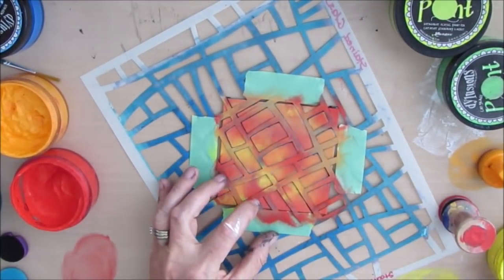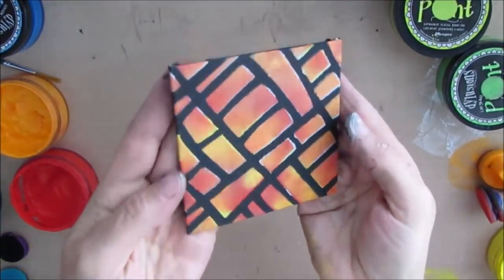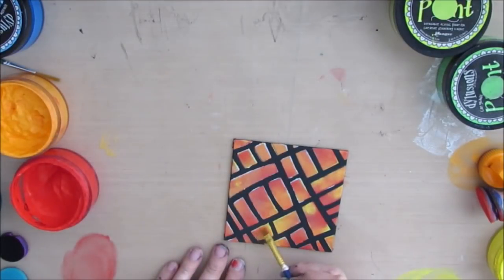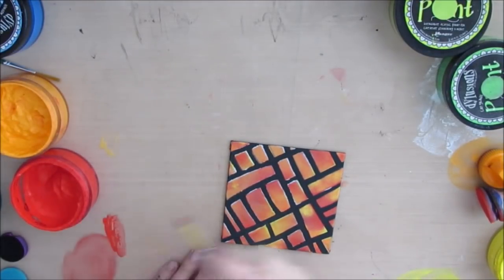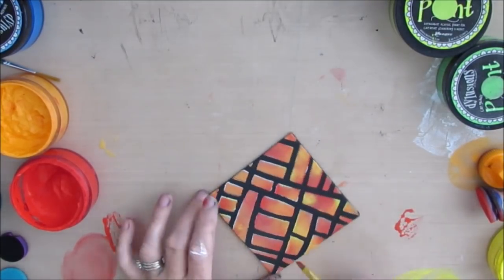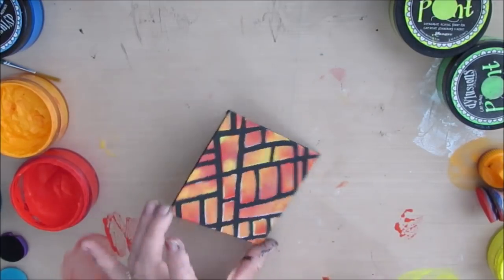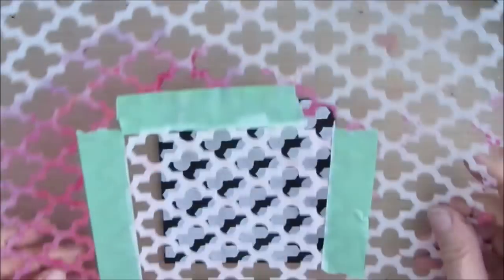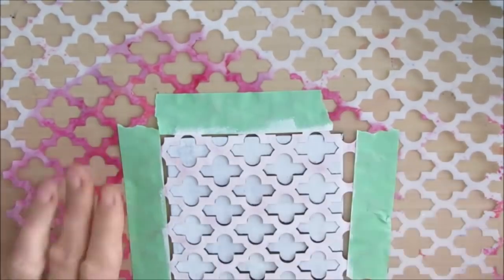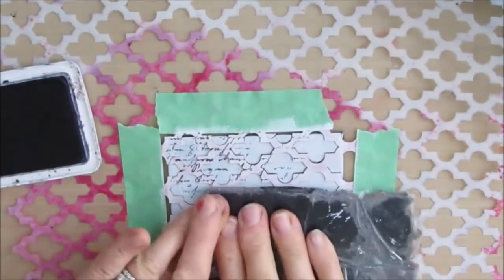You could do the same thing with any background color, not necessarily just black — I could have left it white, and then what you see here that's black would be white. If it's bothering you, those little bits of white where the stencil didn't perfectly line up, you can take some watered-down paint in those colors and touch it up. I attempt to do that and then decide I really don't mind it, and I'm actually going to incorporate that little bit of white into further steps.